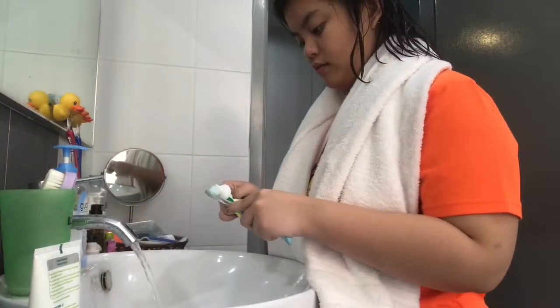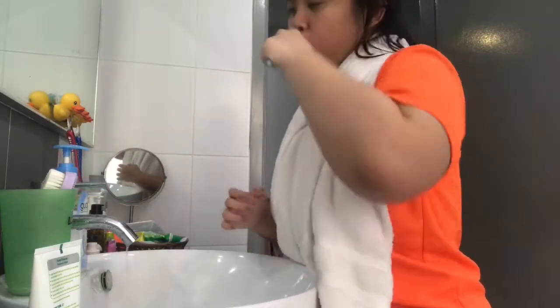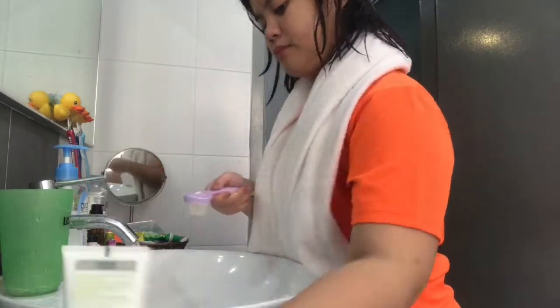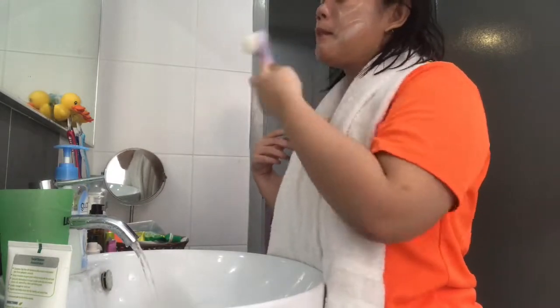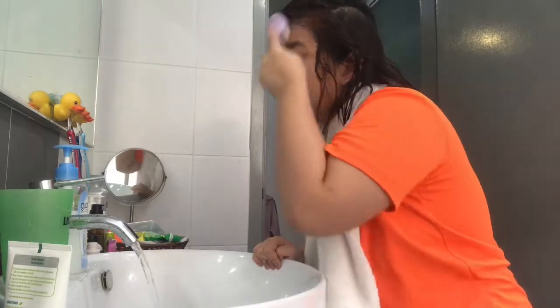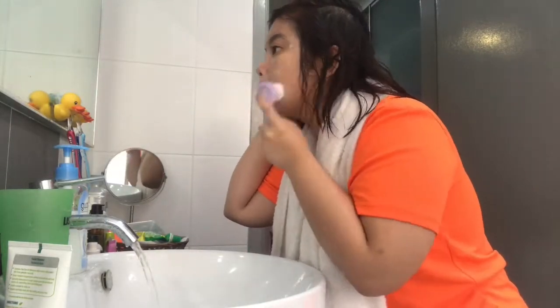So this is my morning routine — I usually do the same thing before I go to bed as well, so my morning and night routines are about the same. I might as well just record once. Obviously I brush my teeth and wash my face with this special brush before I go out, or when I wake up, and before I go to bed.